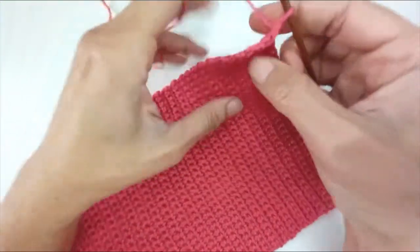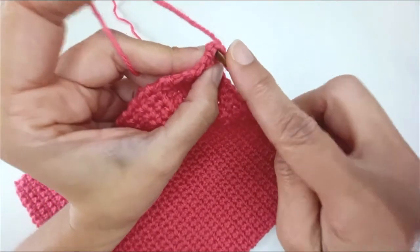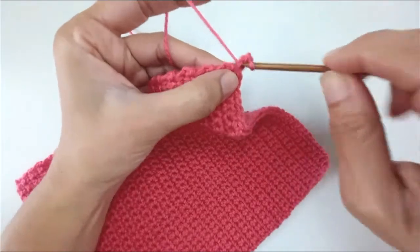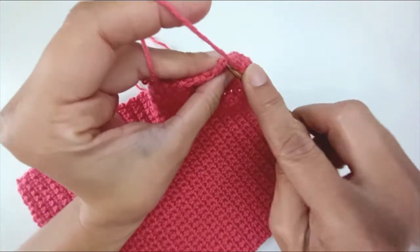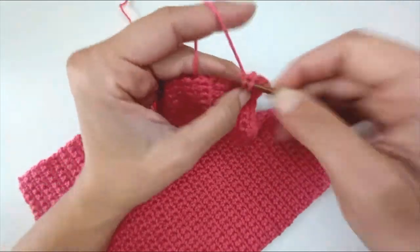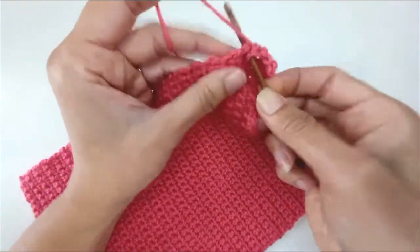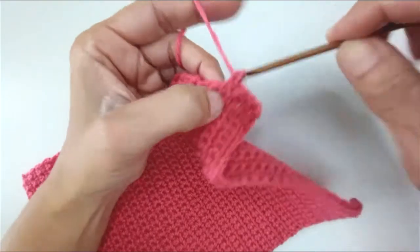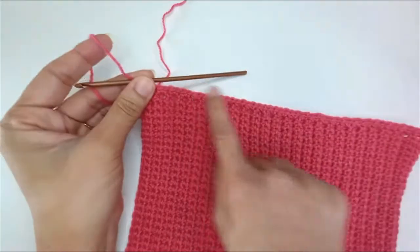I've already chained one at the end, so I'm just going on from where I was. Into the first one, go through both loops and single crochet into the same spot, single crochet again. Next one — and single crochet, and in the same spot a second one. I'm going to do that all the way down, which means I've got 1 single crochet for every row end. I've worked all the way along, adding my 2 stitches at the end of the rows.